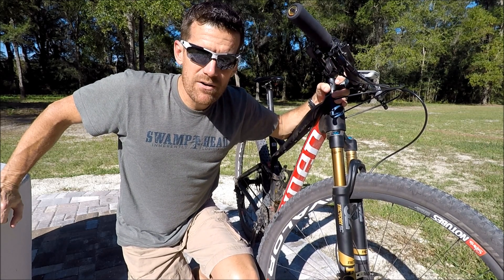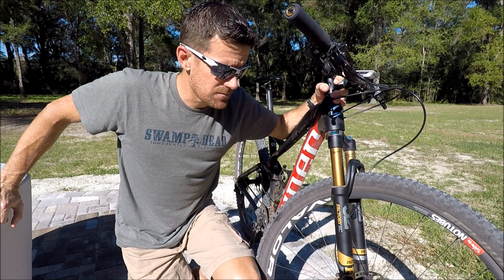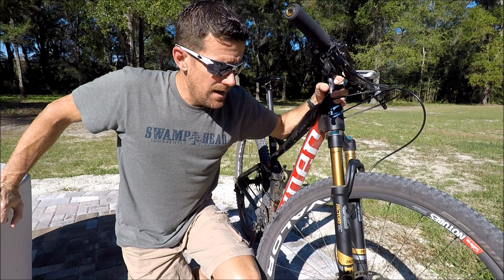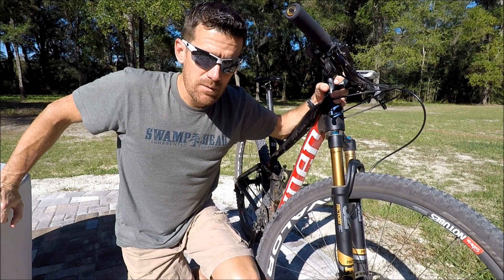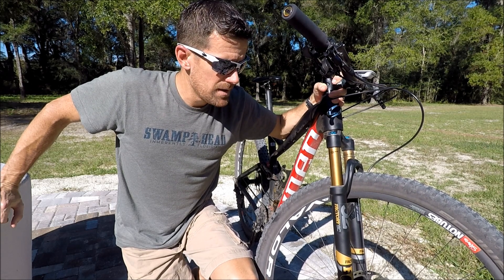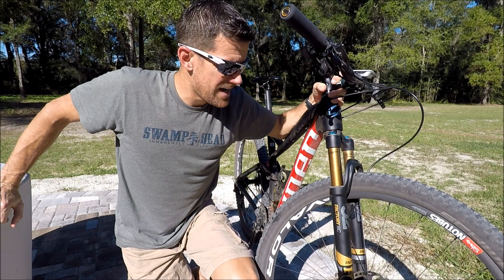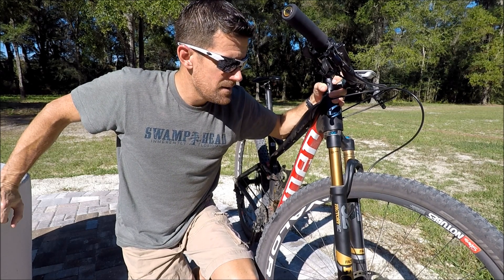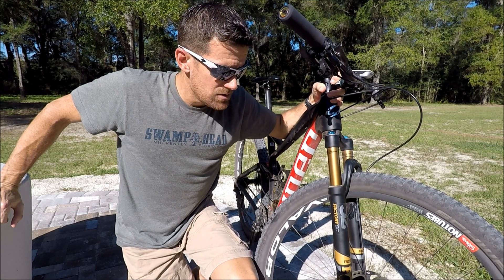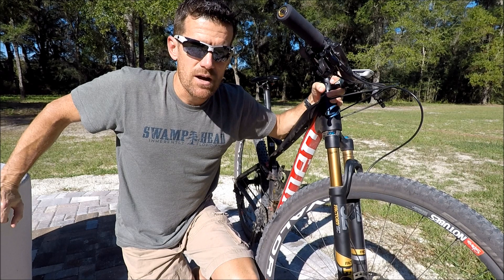We've also seen wider axles in mountain bikes, and this is no exception — this runs a 110 axle as opposed to 100, which also helps stiffness. And not related specifically to the fork, but the carbon wheels really help too. Carbon wheels are not only lighter than a regular aluminum wheel, but also stiffer and more precise. All of these factors come together to help this fork ride just as well, just as precise as the standard chassis, while dropping the weight.